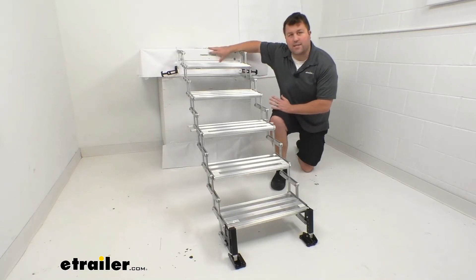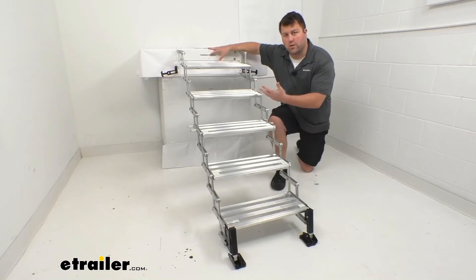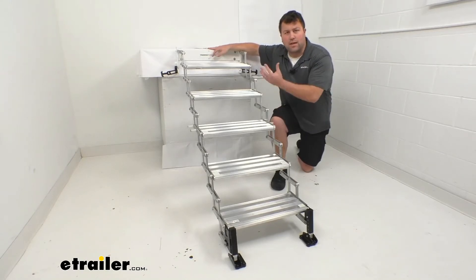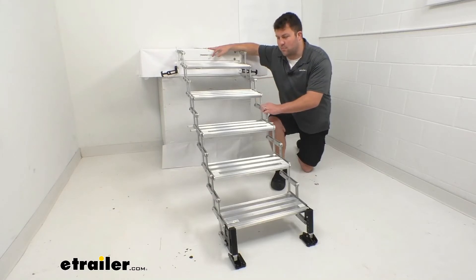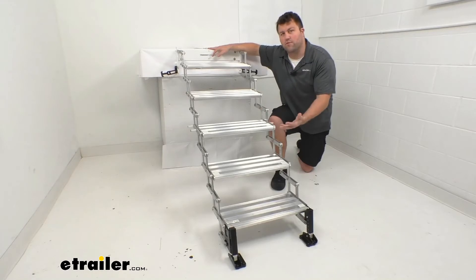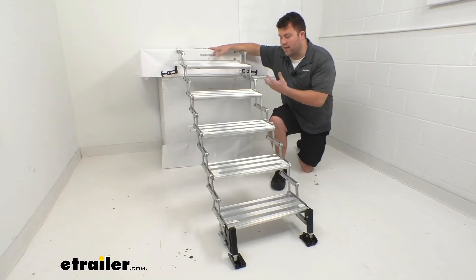This is going to securely attach to your camper's wall or your truck's bumper. So for those of you who are used to using a ladder or a step stool to get up into your truck bed camper, this is going to be much easier. It's going to be a lot more secure so you're going to feel more comfortable and supported as you're going in and out.